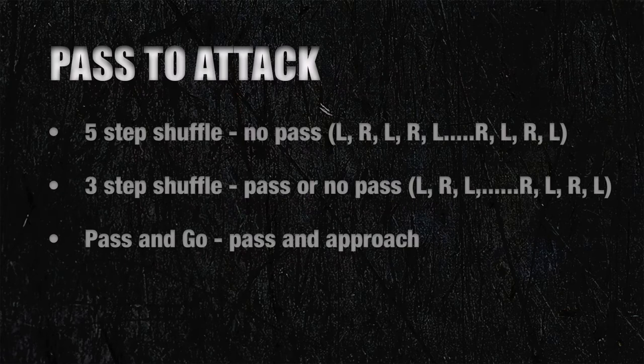In this section, we'll cover serve receive to attack. The first footwork pattern is a five-step shuffle. This particular pattern should be used when we don't have to pass the volleyball. The second footwork pattern, the three-step shuffle, can be used when we want to run a faster set to the pin or pass then attack. The third option is an advanced move in which we pass the ball and get straight into our approach.